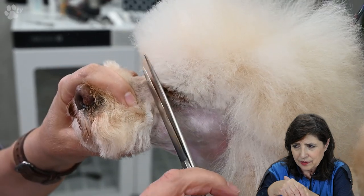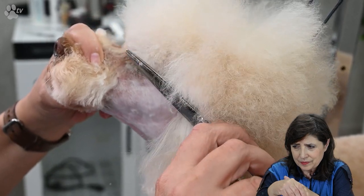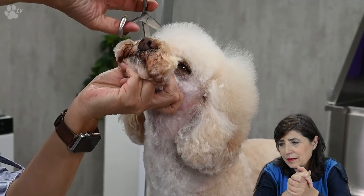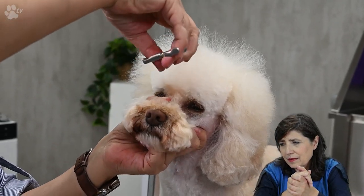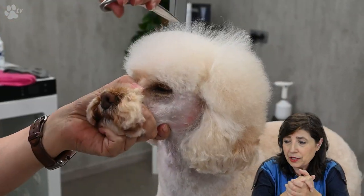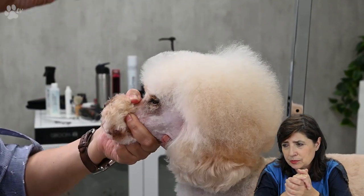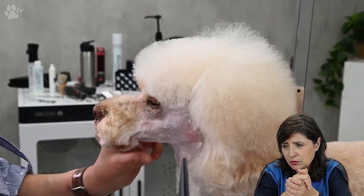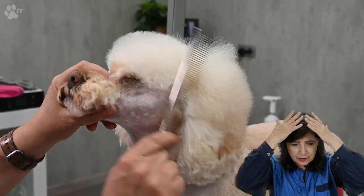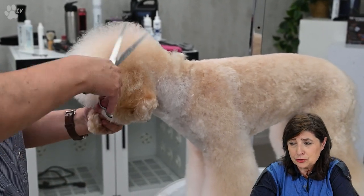Here again around the eyes. The head has two parts: the first part is short, and the other part stays long at the same length as the ears. Now we are just doing the neck.